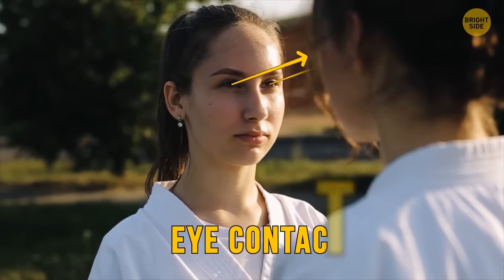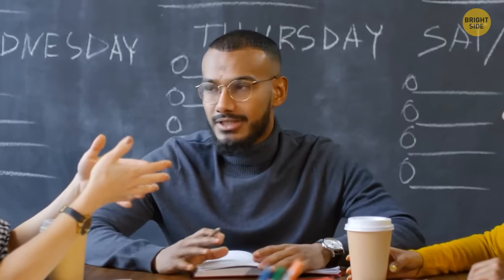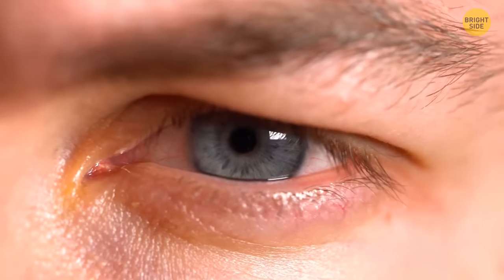Now, eye contact. People who keep eye contact are open and interested in what you're saying. Those who constantly break it are nervous and uncomfortable — or just shy. Shy people can't keep eye contact for long because they consider it invasive. If the person blinks a lot, it means they're distressed. And if their eyes are squinted, they're suspicious of you and don't trust you much.